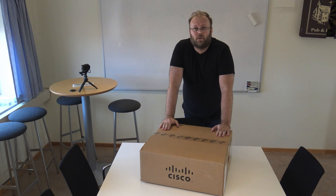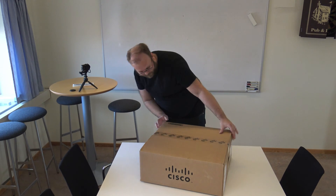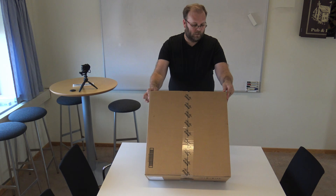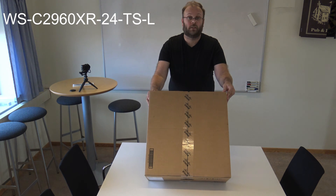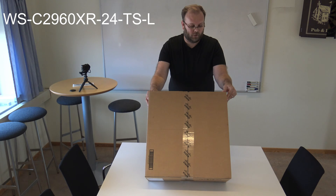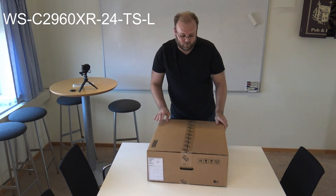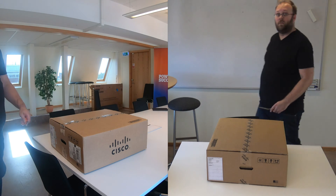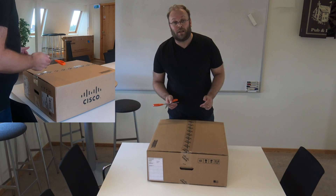We're going to unbox a Cisco 2960 XR — specifically the Cisco 2960 XR 24 TS-L. This is my first unboxing video.